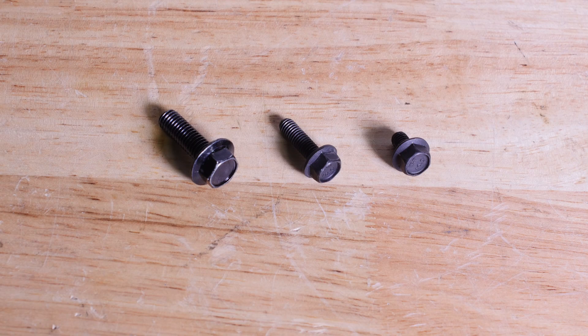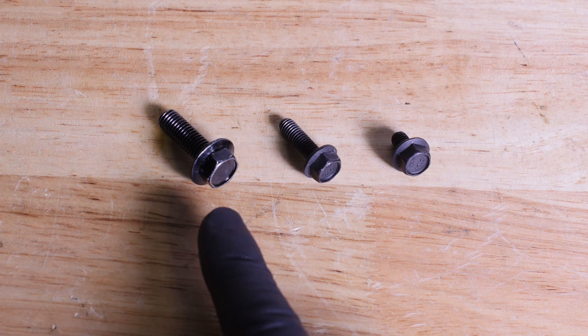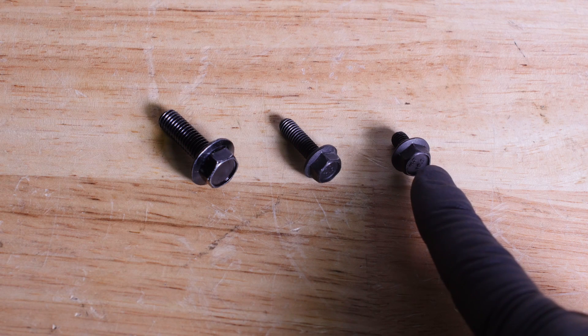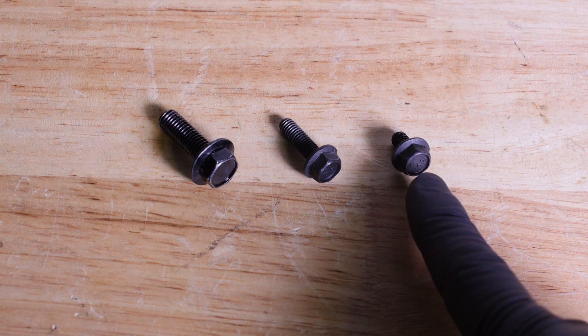There are three different types of bolts included with your kit. The large 12mm head bolts will be used to secure the mounting brackets to the intercooler. The long 10mm head bolts will be used to secure the front shrouding to the lower shroud. The short 10mm head bolts secure the shrouding to the intercooler.